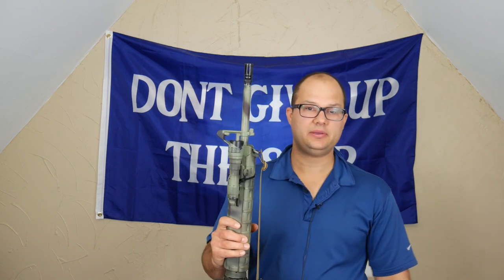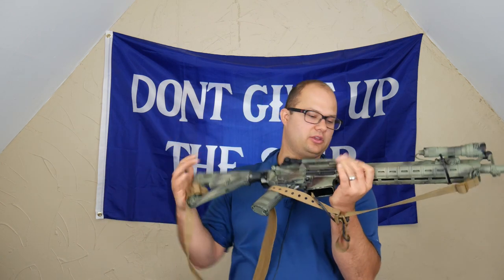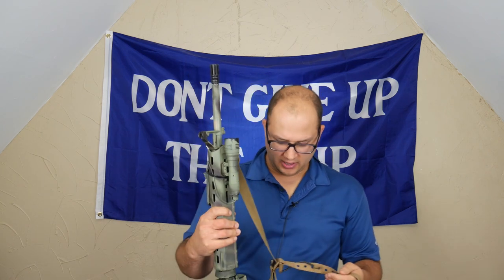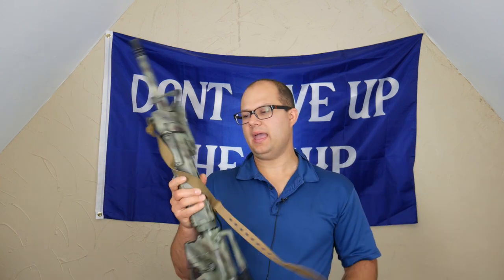And then I painted it — I did a video on that, you can watch that. I painted it because it looks cool and black guns stick out more, so I try to paint. Now it's kind of getting a battle-worn finish, which is always cool.